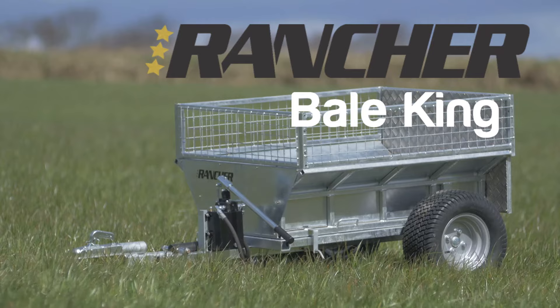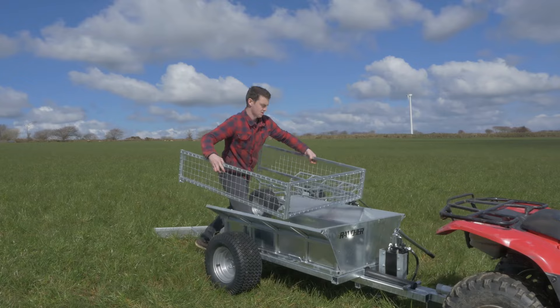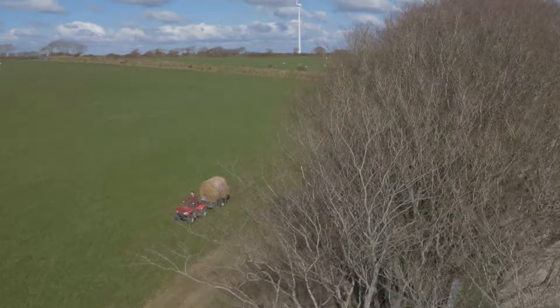This is the Bale King by Rancher. To the untrained eye it looks like any other incredibly robust, fully hydraulic ATV trailer. But it transforms very easily into a round bale transporting monstrosity.